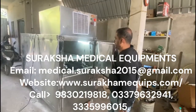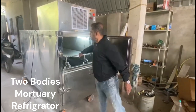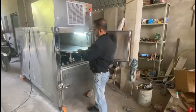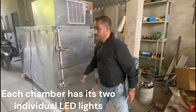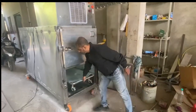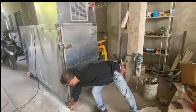Mortuary freezer. Here, two dead bodies can be preserved. The whole structure is made of high quality stainless steel. The whole unit is mounted on four casters here.